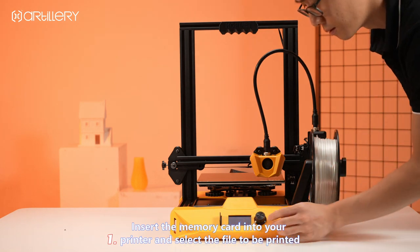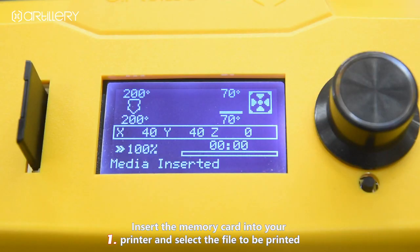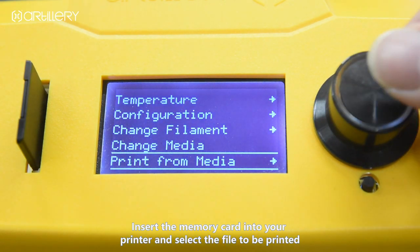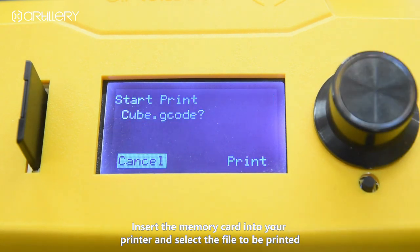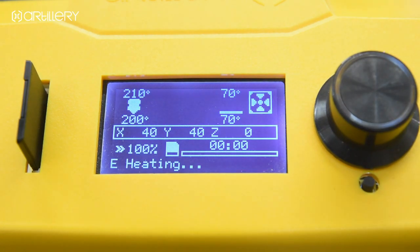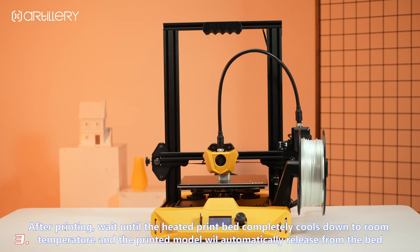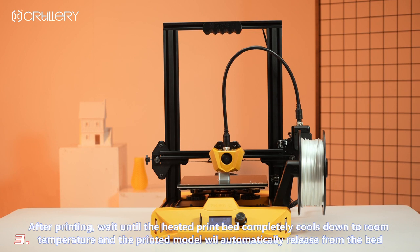Insert the memory card into your printer. Select the file to be printed. Once printing completes, allow the bed to cool down completely to room temperature, and the printed model will automatically release from the bed.